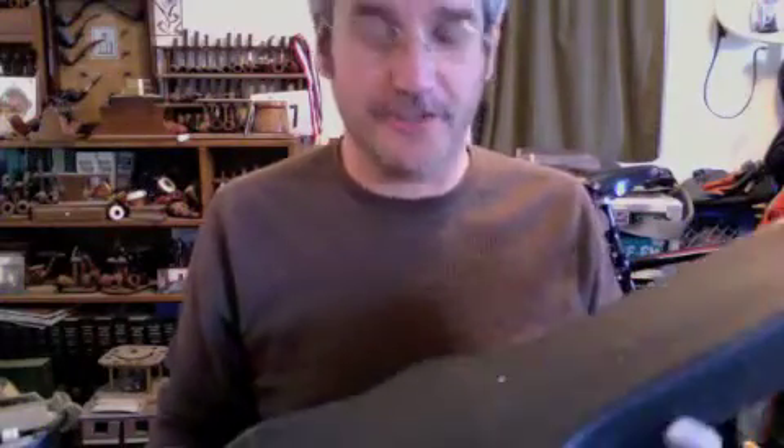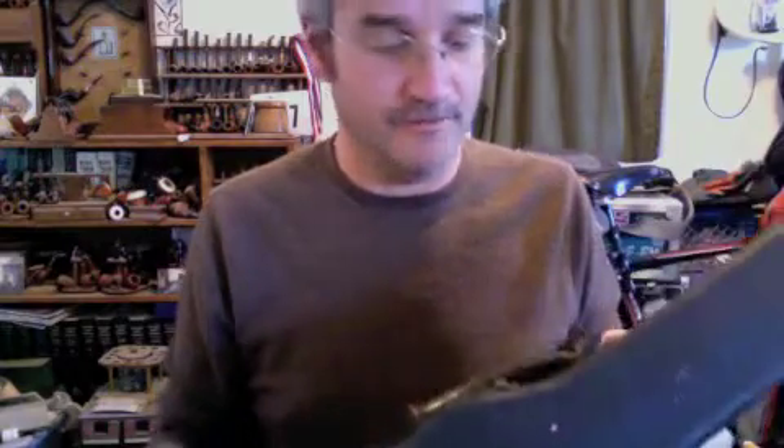Hi there. I have another cool old ukulele I wanted to show people. I just got this the other day, on New Year's Eve actually.